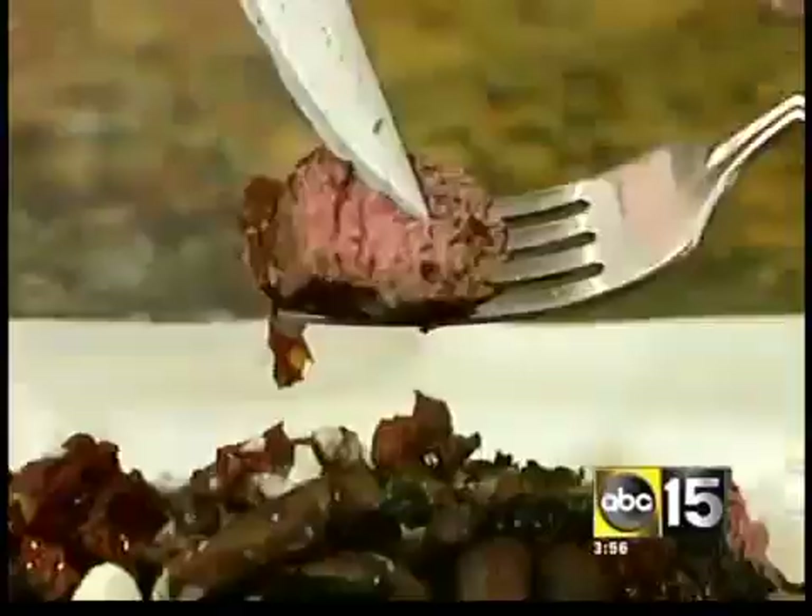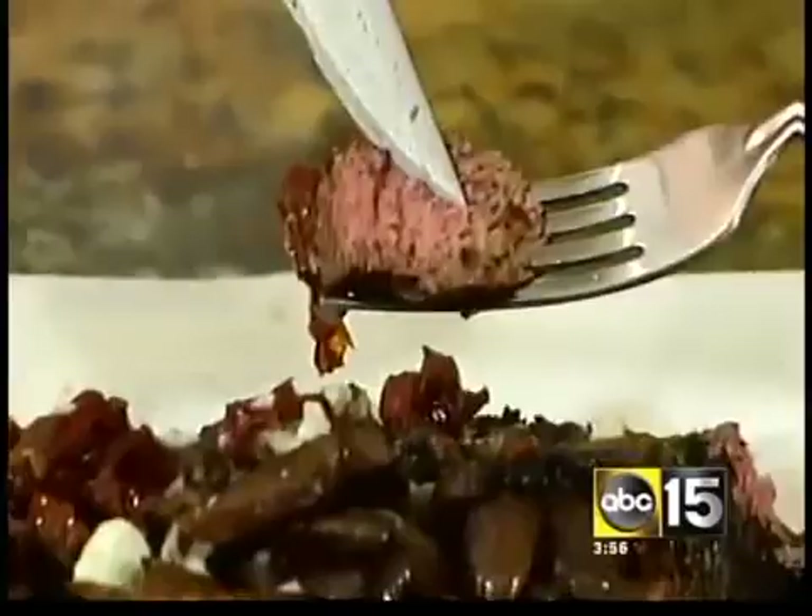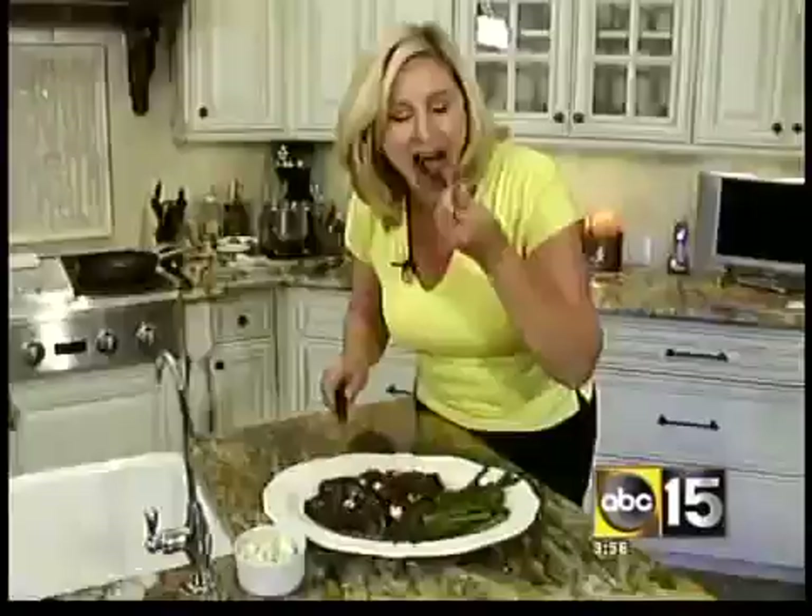We've also added a little bit of grilled asparagus here as well. And there you go — see the inside of that? It's perfect. This is all mine, but you can make it at home. Let me know what you think at abc15.com/smartfamily.